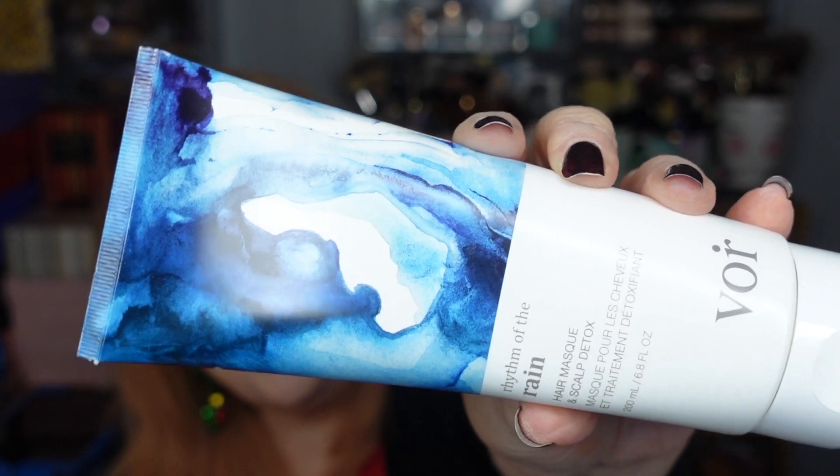Category four choices included Kate Spade New York workout socks (set of two pairs), Tula Skincare Rose Glow and Get It cooling and brightening eye balm, Muk Lux cabin socks, Voir Hair Care Rhythm of the Rain hair mask and scalp detox, and Flight Mode Skincare high altitude hydration mask — retail values from $24 to $39. In my regular box I chose the Tula Skincare eye balm. In the add-on box they chose for me the Voir Hair Care Rhythm of the Rain hair mask and scalp detox — a brand I've never heard of, with a retail value of $28.